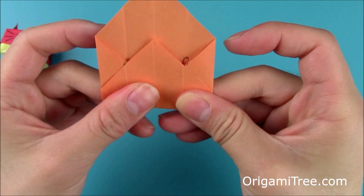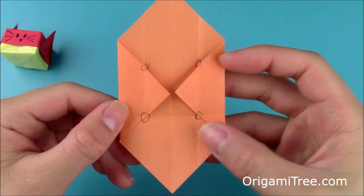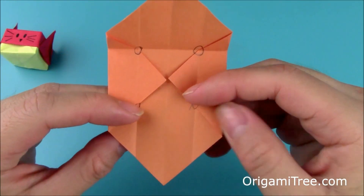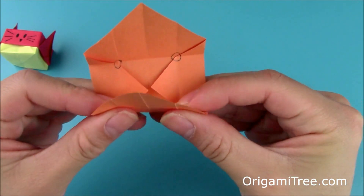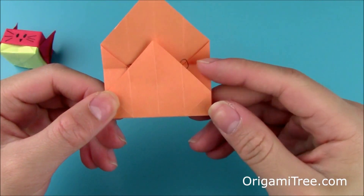And then you're just going to fold upwards along these four points. So fold straight up and crease it in. Unfold. Rotate. And then repeat the same thing on this side — just fold it straight up along these two points right here. Straight up, crease it in, and unfold.